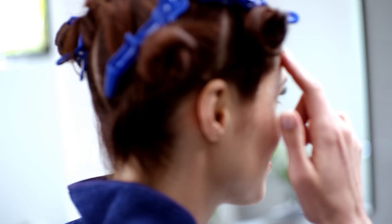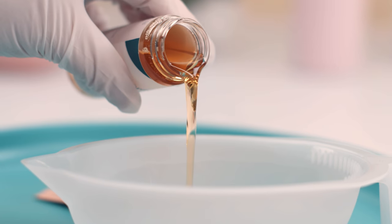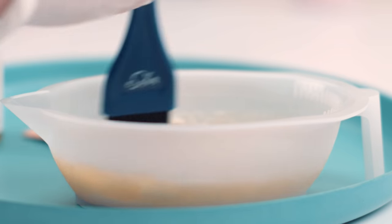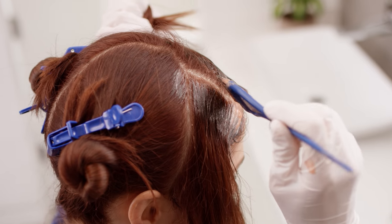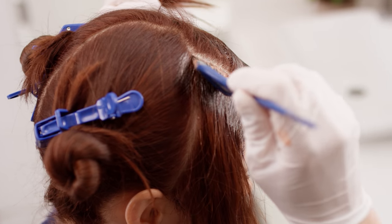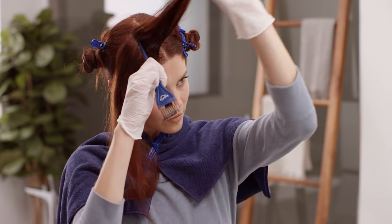So, let's get started! Once you've put on your gloves and applied stain guard, get to mixing your color. Starting with her first section, she'll take a thin slice of hair and apply color to the root.